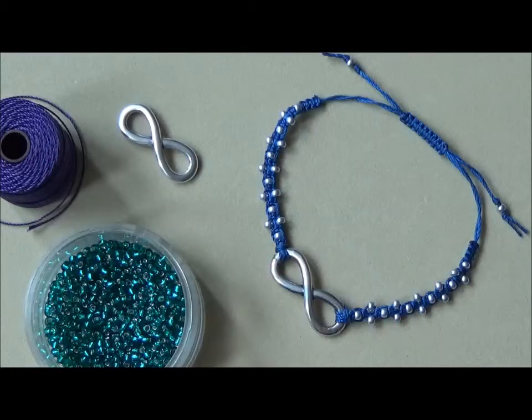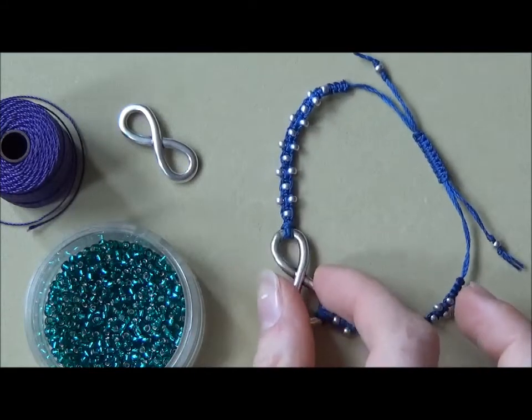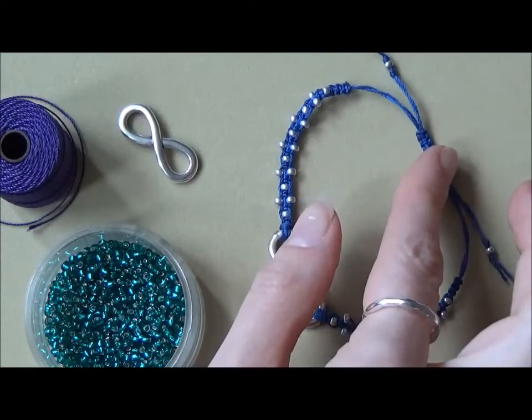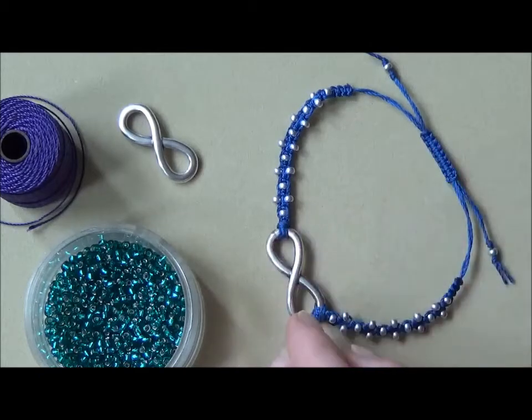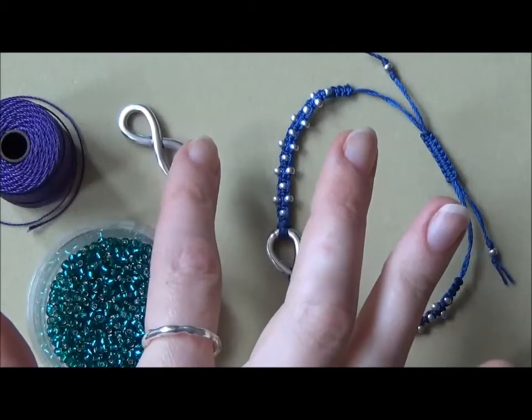Hi, it's Emma at the bead shop in Nottingham. In this video I'm going to be showing you how to make an infinity macrame friendship bracelet. We're using the macrame square knot and it has a sliding knot as well. We're going to be using size 8 seed beads, some Esalon cord, and an infinity charm.